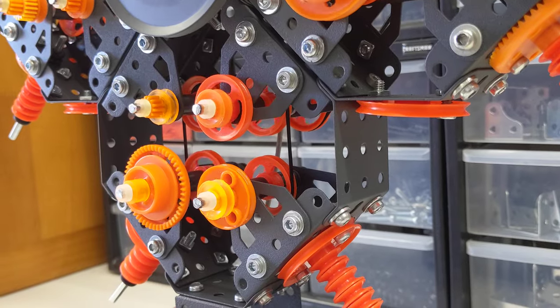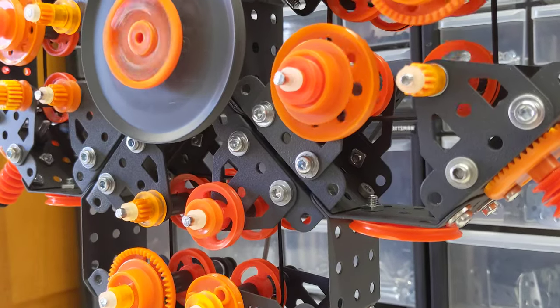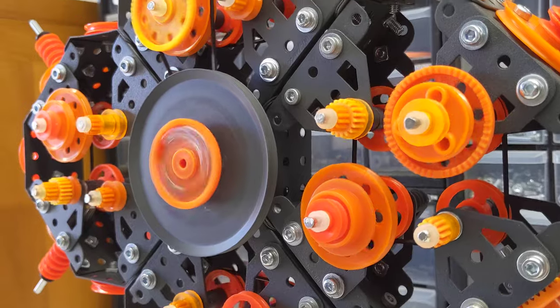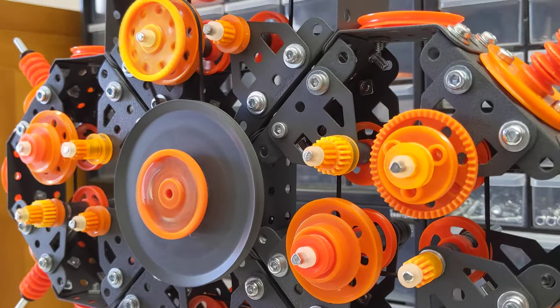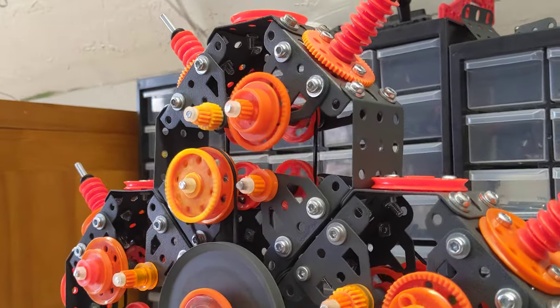It has a total of 400 nuts and bolts, 100 washers, 99 pulleys, 38 flanged plates, 32 flat trunnions, 25 rods, 21 gears, nine drive bands, and one Meccano electric motor with a three-volt battery pack.